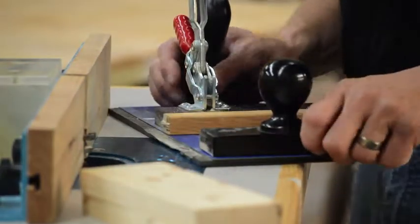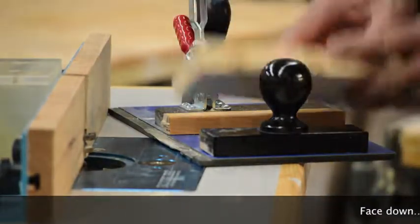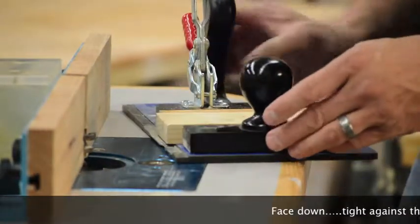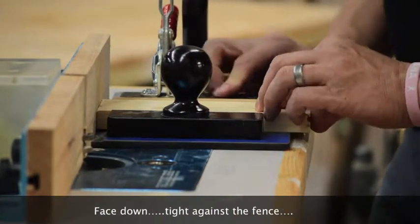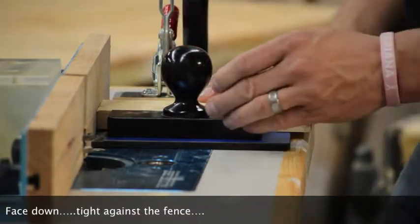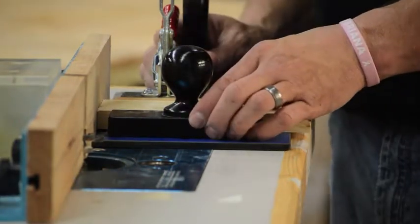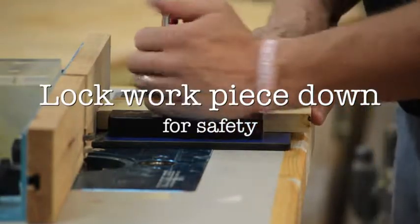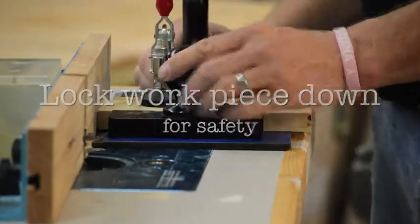We're going to use this little sled here. Face down, put the piece in the sled and up against the fence, making sure the end of your rail is up against that fence so the depth is set just right. Lock it down with the handle and the toggle clamp, and you're ready to go.